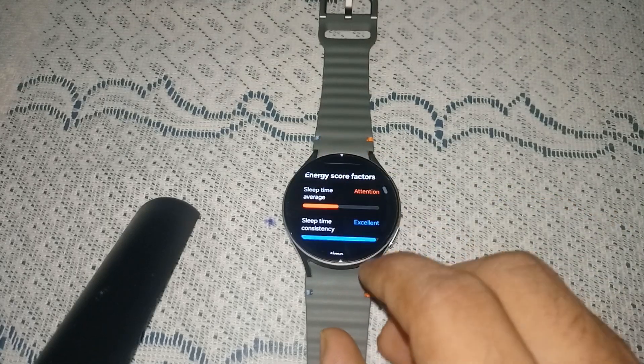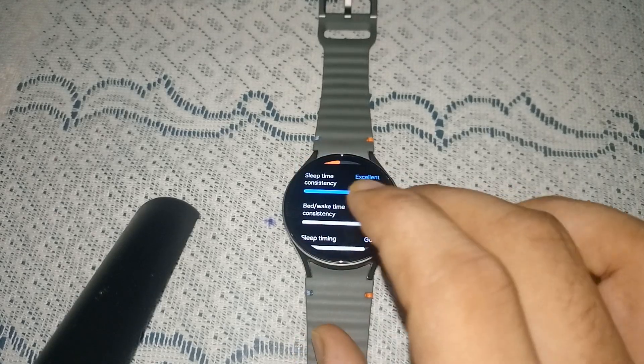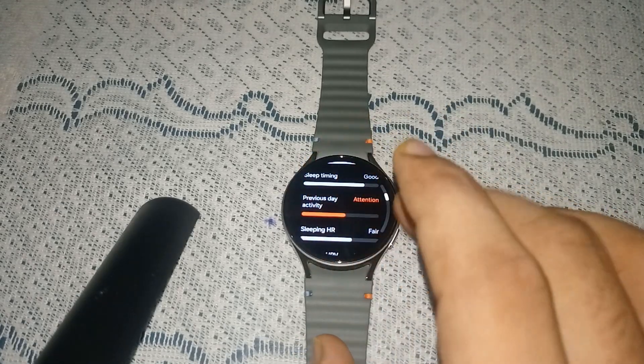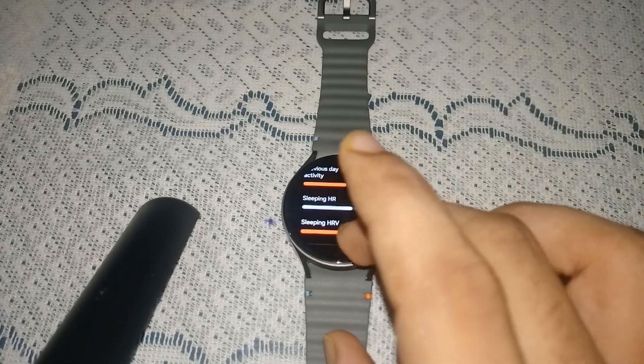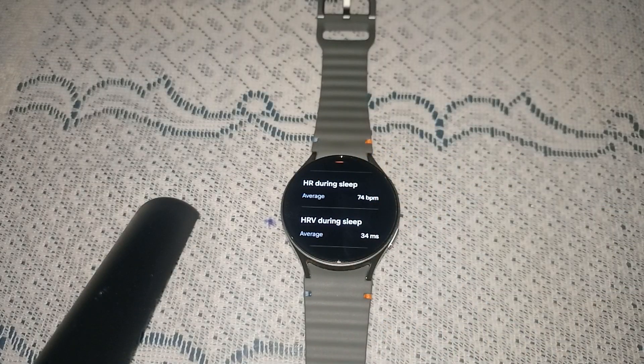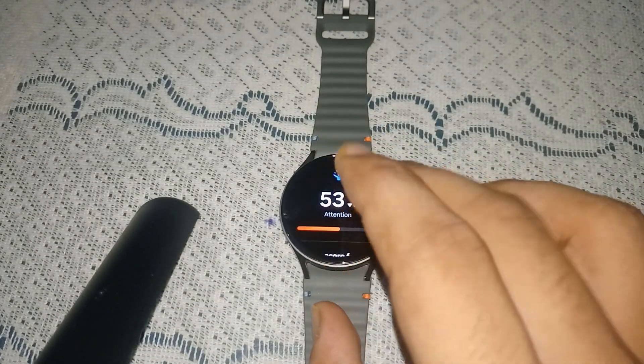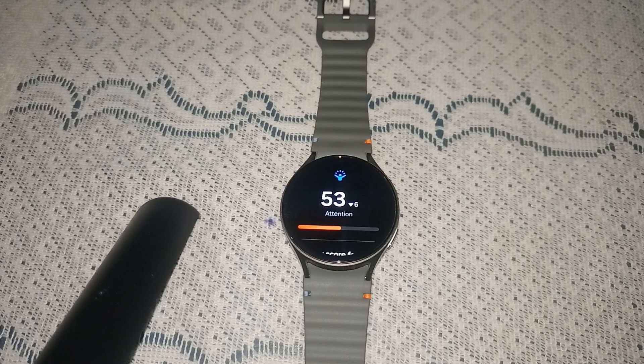The energy score factors include sleep time, average sleep time consistency, bed and wake time consistency, sleep timing, previous day activity, sleeping HR, sleeping HRV, HR during sleep, skin temperature, and many more. Here you will find all these factors displayed.